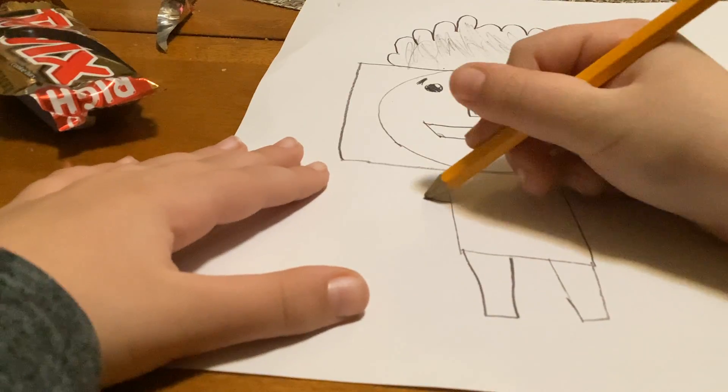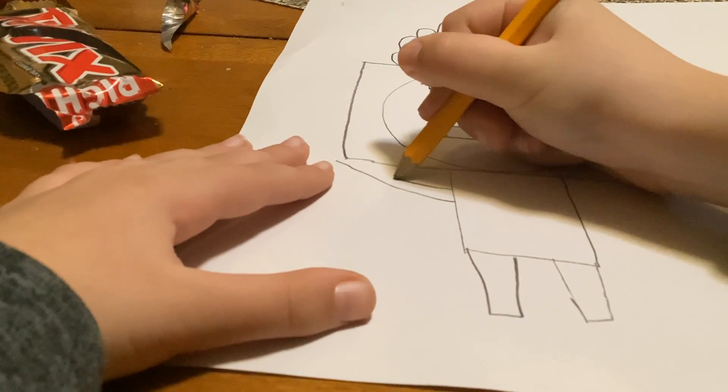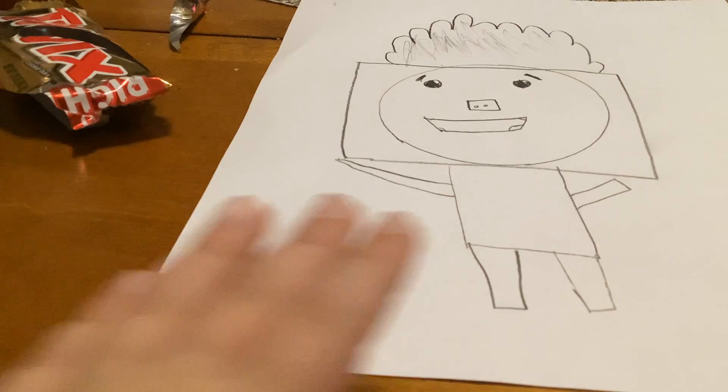Now over here you're gonna make his arms — make some like this, and then this one you're gonna do it like this. There we go.